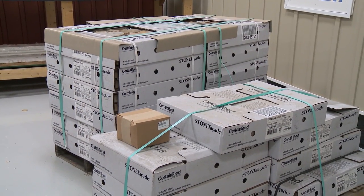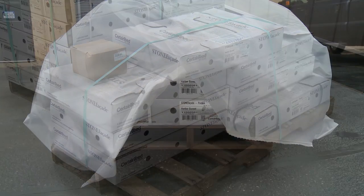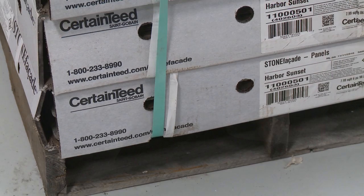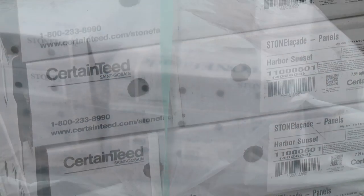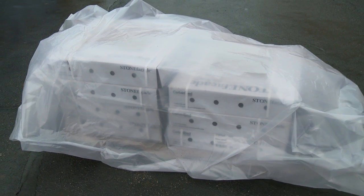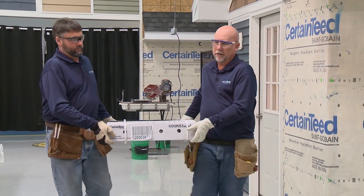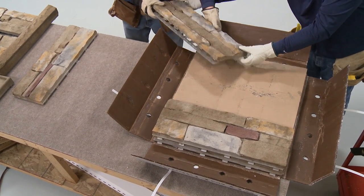Prior to delivery to a job site, do not store product cartons outside and do not double stack pallets. At the job site, use a tarp to keep cartons dry for easier handling. Stone Facade product is stored in waxed boxes with holes to allow air flow — do not use shrink wrap that prevents air circulation, and do not store in unventilated spaces. Store away from areas where falling objects or other construction activity might cause damage. Do not carry cartons by the strapping; hold them from underneath. Do not drop cartons, and protect the face of the product from scratches when handling panels.